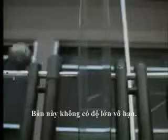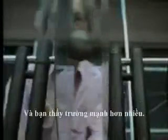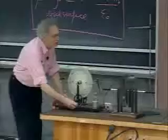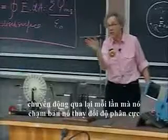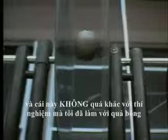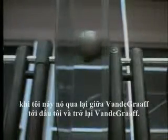Now I will bring this ping-pong ball inside. I have to open the gap a little and bring it inside. And you see the field is much stronger — it's going back and forth between those very high-density field lines, a very strong electric field. Each time it hits the plate it changes polarity. This is not too different from the experiment with the balloon bouncing back and forth from the Van de Graaff to my head.